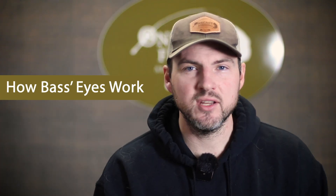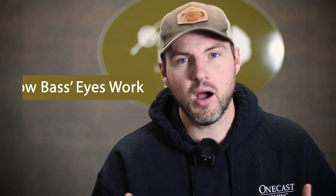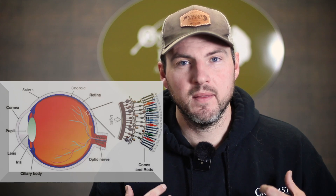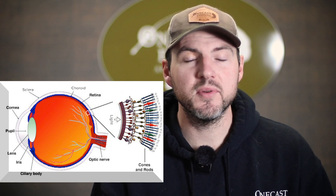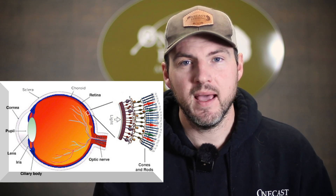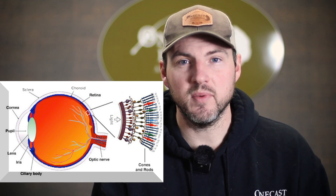The first thing we need to look at is how a bass's eyes operate and are constructed. But first, let's look at humans. The human eye is made up of photoreceptive cells — rod cells, which help us see under low-light conditions, and cone cells. There are three types of cone cells in humans that help us see red, blue, and green. We have what's called trichromatic vision.